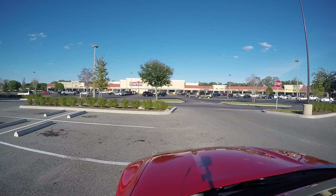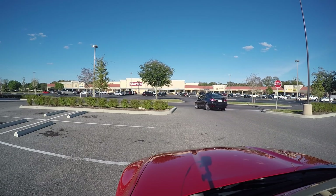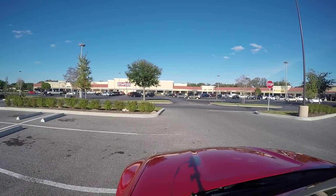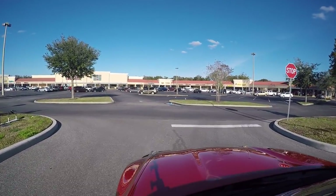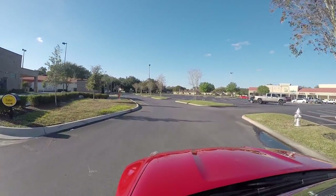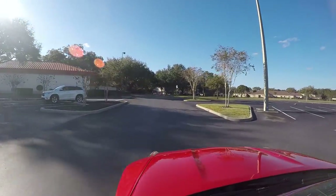Hey guys, what is going on? I just got back from getting some lunch and figured I'd make a short little video. This battery on the GoPro 4 does not last — I did a little test video on the five minute drive here and it's already down to one bar. I started with three. The GoPro 3 lasts longer, so there's a little review tip for you.